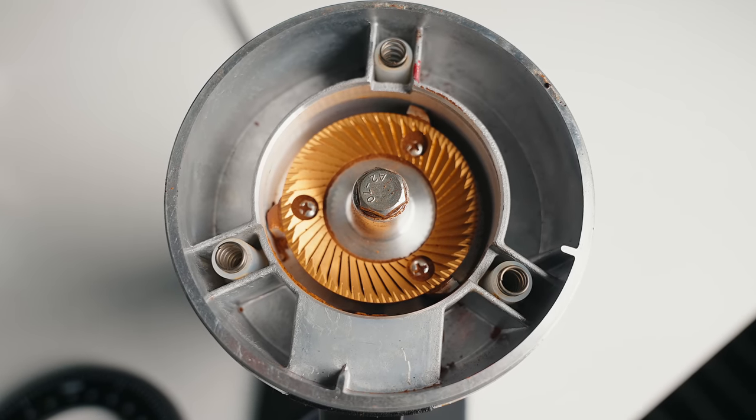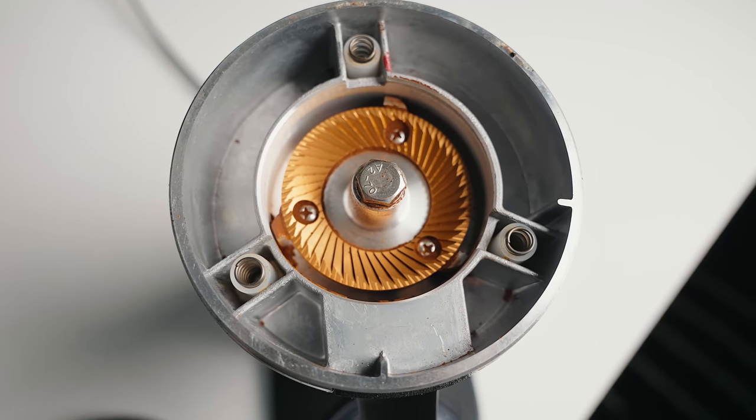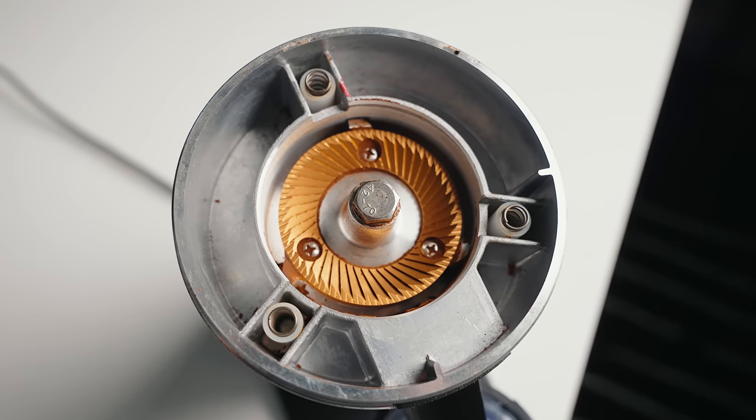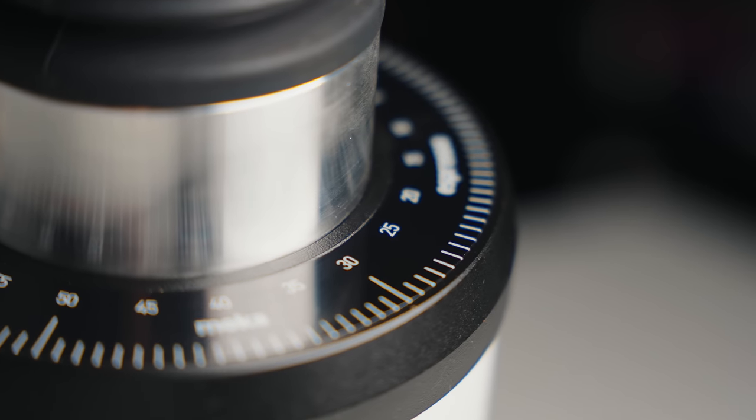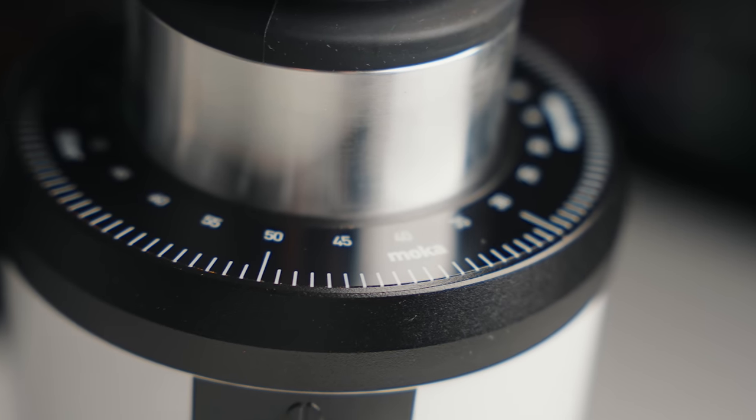For the DF64 and the Mignon, they're trying to address that retention issue. A lot of flat burr grinders have retention issues — coffee grounds get stuck in the grind chamber, ground chute, etc. That's why both of these have a bellows system to pump air through the grind chamber to force grounds into the dosing cup. They can be a little more expensive and nitpicky, often with static issues. One thing with the DF64 dial — while nice to use — it can be hard to see what adjustment you're at, what number you're at specifically, and that can be really frustrating.